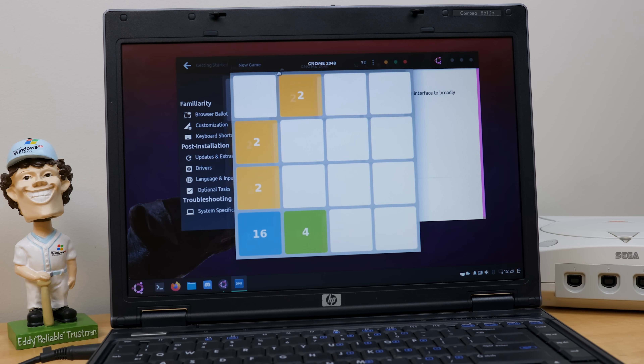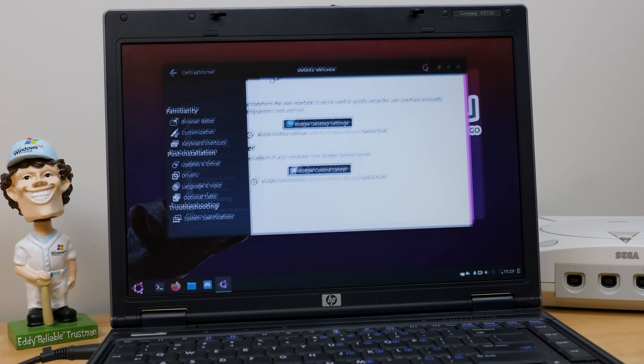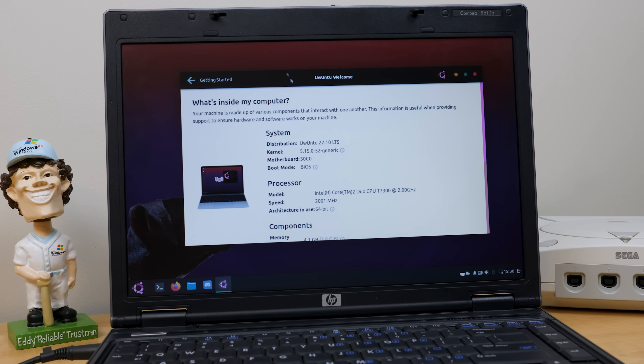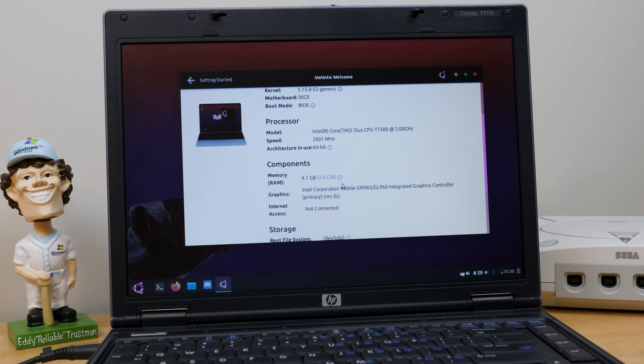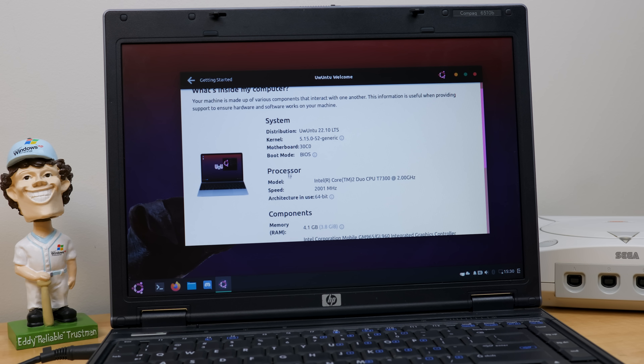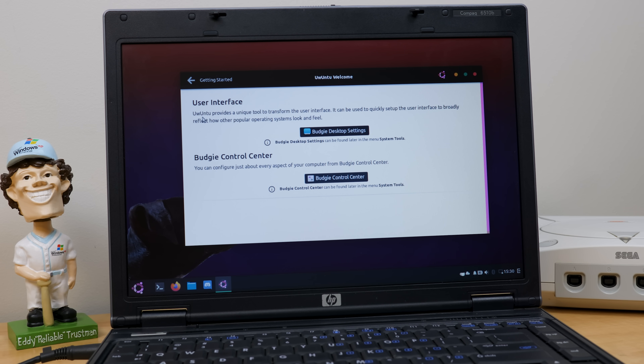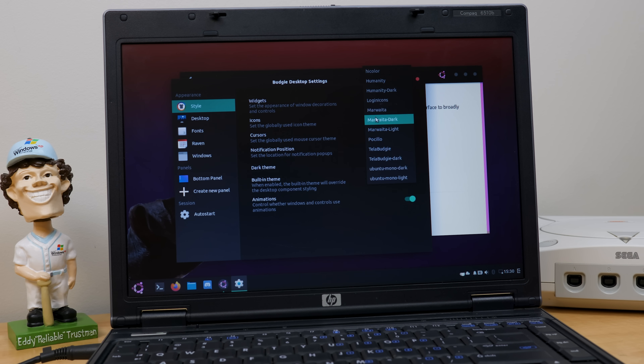I did upgrade the RAM to 4 gigs — this thing originally had 1 gig, then I put 2 gigs in, and before this video I upped it to 4 gigs, which is the recommended amount. The minimum according to the website is 2 gigs. We've got that Intel Core 2 Duo at 2 gigahertz. Let's go to customization and see if they've got some options. We can change the icons, we've got cursors — we'll make that the DMZ black cursor — and notification position we'll leave at top right. And there are widgets too.